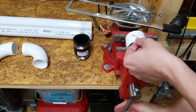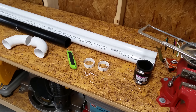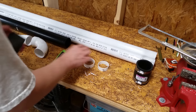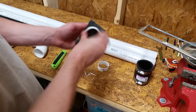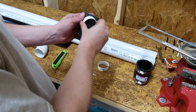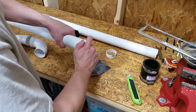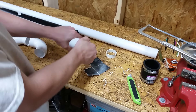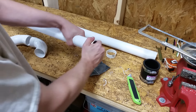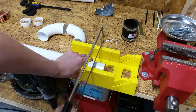I bought two long sweep elbows, a coupler, two eight-foot sections of two-inch central vacuum tubing — also referred to as Schedule 20 PVC — which is very lightweight compared to standard Schedule 40 PVC, and this two-foot section of two-inch ABS pipe, which slips perfectly over the PVC tubing.